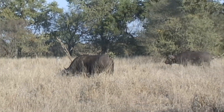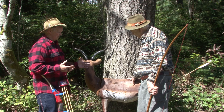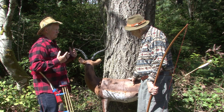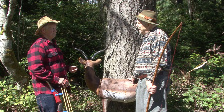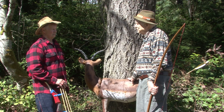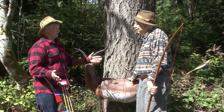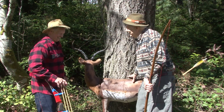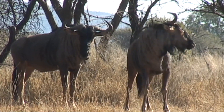What we're talking about is what we've learned through our experience. Between the two of us, we have over a hundred and twenty years of bow hunting experience. Wildebeest are very, very tough animals.